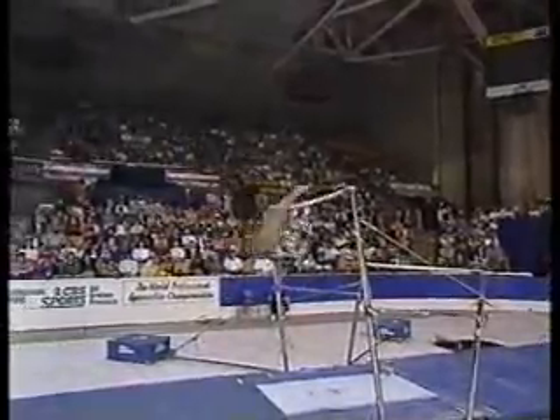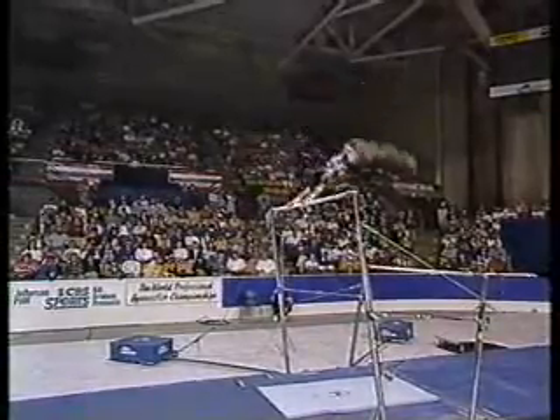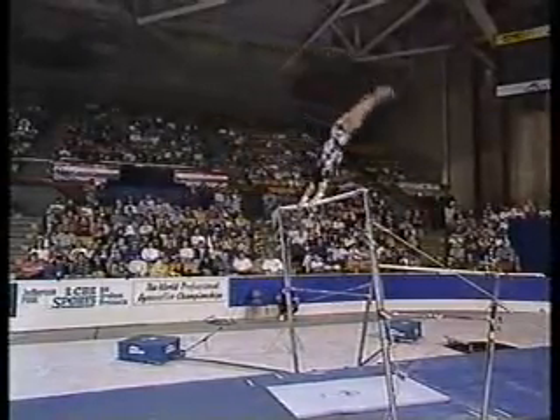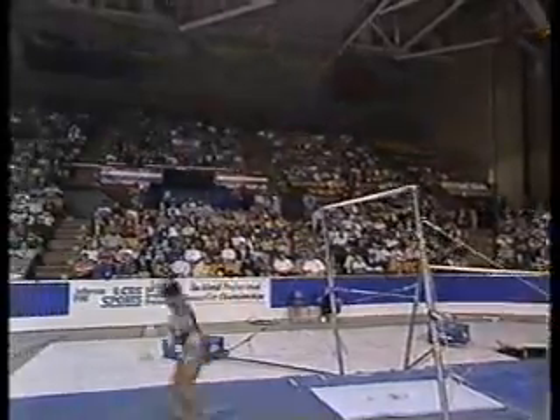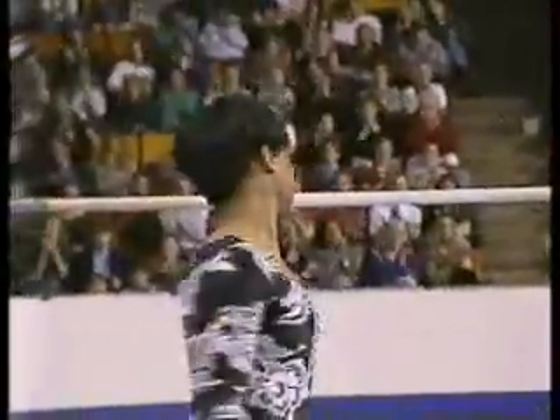Shoes back up to the high bar. Hip. A little flat on the cast to handstand. There's her giant. And double tuck. Not a very powerful routine normally.